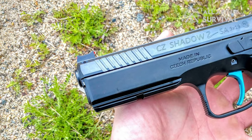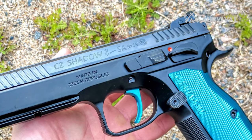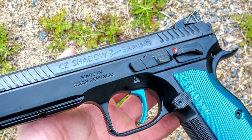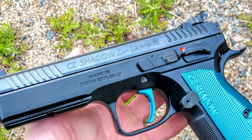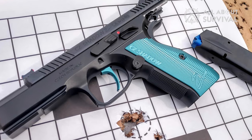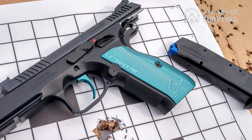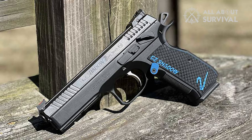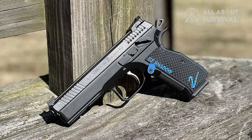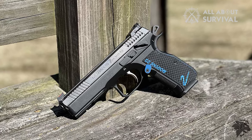The rear sight features a U-notch cut instead of traditional markings, which I was not used to. The rear sight is click-adjustable as well, which allows you to change elevation, drift, and windage — you can modify the sights according to the type of ammo. While the sights are effective at shooting targets in broad daylight, I am not sure they would work just as well for home defense. They do not perform as well in low light, so you might want to swap them or at least practice with them in low light before relying on them in emergencies.